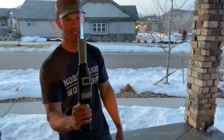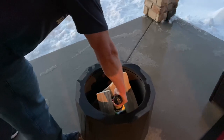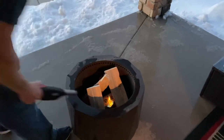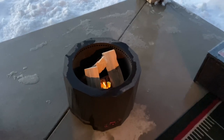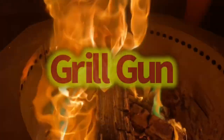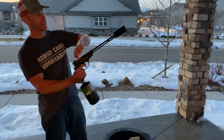And boom, it's already going. But next up, if you want to take it to the next step, here's the Grill Gun — this is a flamethrower, like a champion.